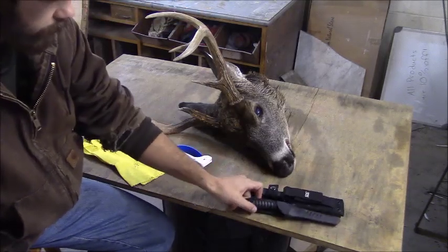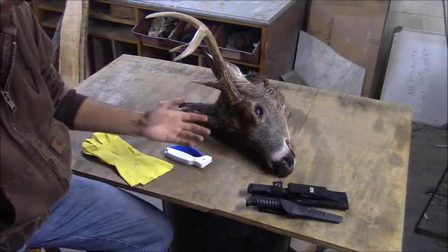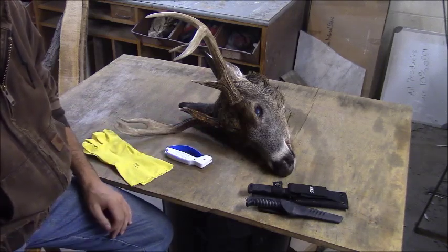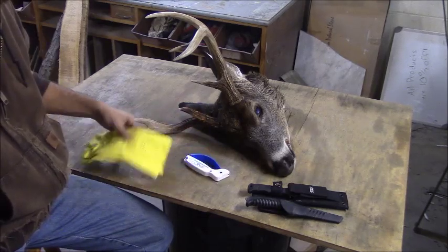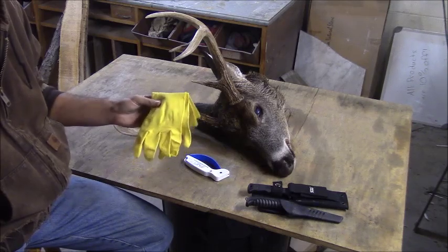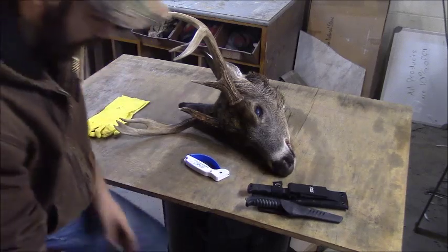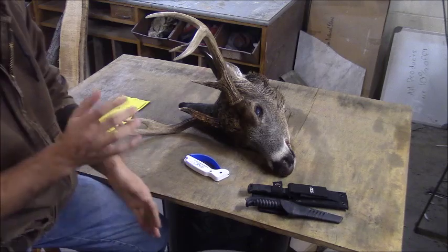For the first step I have a couple different knives — it doesn't really matter, I just like having more than one. You might want something like a screwdriver or a fillet knife to get into some nooks and crannies on the skull. I always have a knife sharpener — you always want a good sharp knife. And gloves: you don't want to mess with diseases especially when you're working with brain matter. They're cheap, just get gloves and wear them. I also have a bucket for scraps.